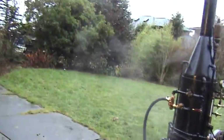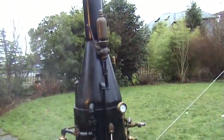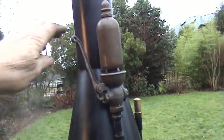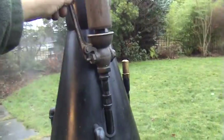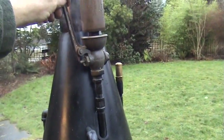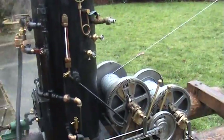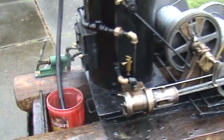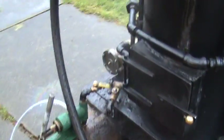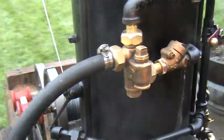I've got a steam whistle on it — antique, a nice one off of eBay. I've built every part of it except for the pump over here. The injector is a rebuilt Chicago injector. Seems to work pretty good — I'd say about 80 pounds.